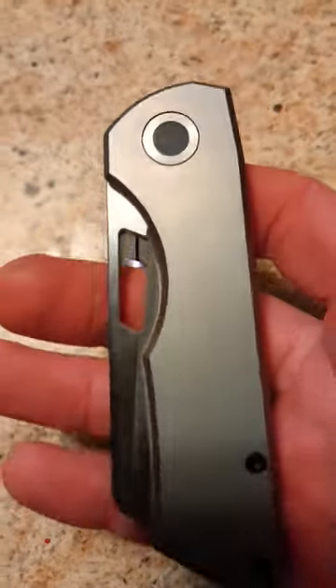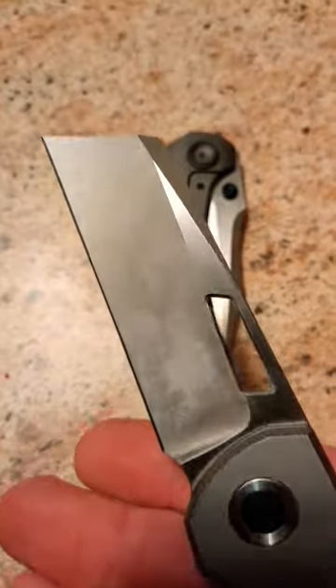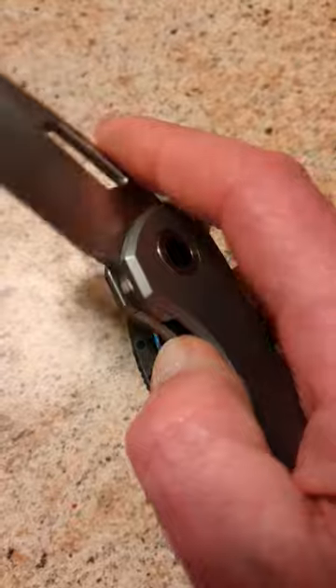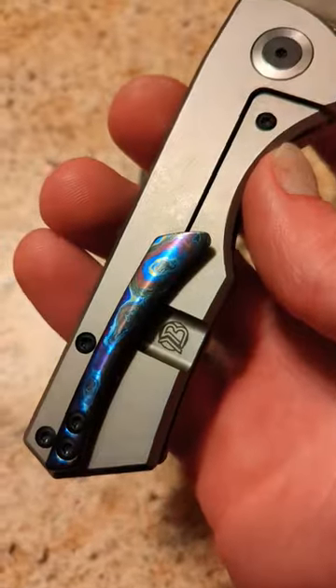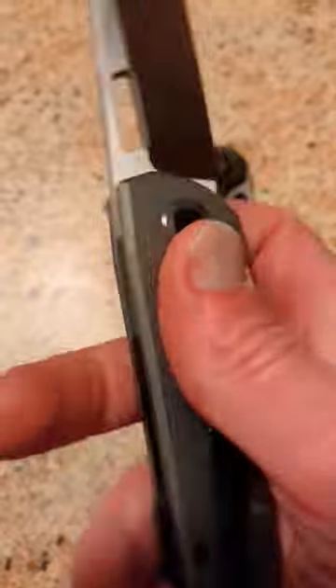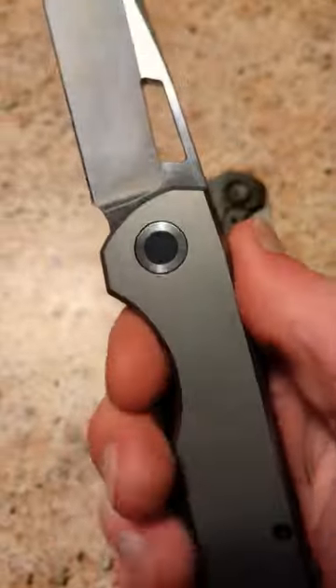What's up everyone, tonight we are checking out the Brian Brown Jaeger M. This has an M390 sheepsfoot blade, all black titanium hardware. This has a full length Zirku tie backspacer, Zirku tie clip. It has skiffs, four bearings, and this is one badass pocket knife.